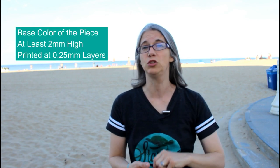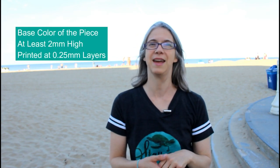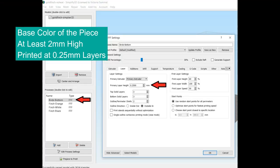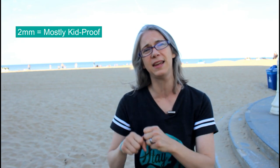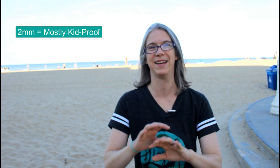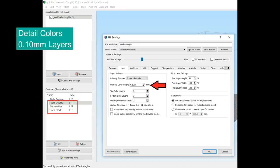When I do the base model, I usually do it — the base color — like 2 millimeters thick. I'm in a hurry, I'm impatient, so I usually do .25 millimeter layers. The 2 millimeters is just something that I picked, and I saw that it's mostly kid-proof. If they're very determined they can snap it, but for the most part the 2 millimeters gives the piece a strength that allows it to survive my household. When I get to the actual detailing, my aesthetic preference is to keep the piece as flat as possible, and so at that point I switch to .10 millimeter layers.